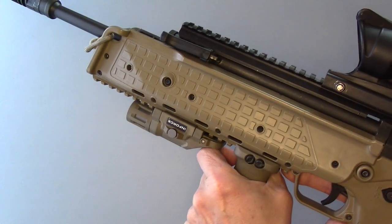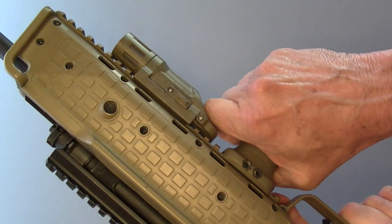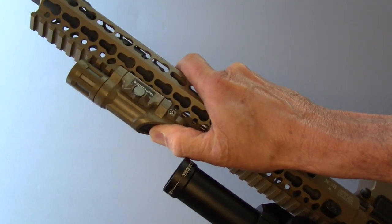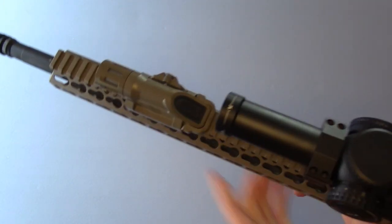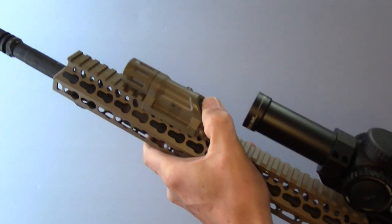Number one, it is perfectly mirrored for ambi operation, assuming you mount it on either the top or bottom of your handguard. This takes advantage of bilateral transfer of skill from right-handed to left-handed.